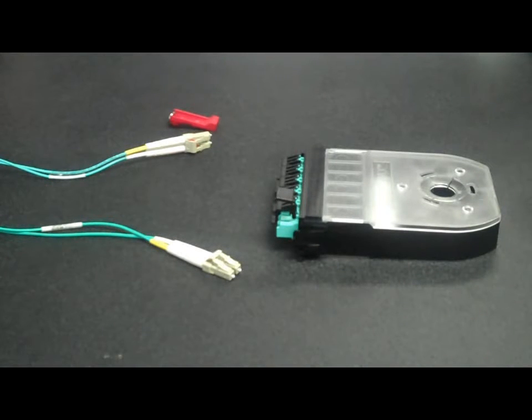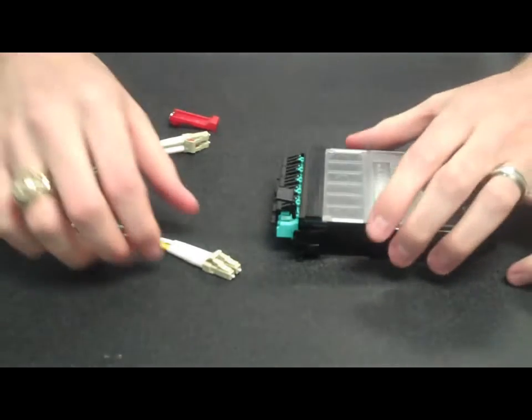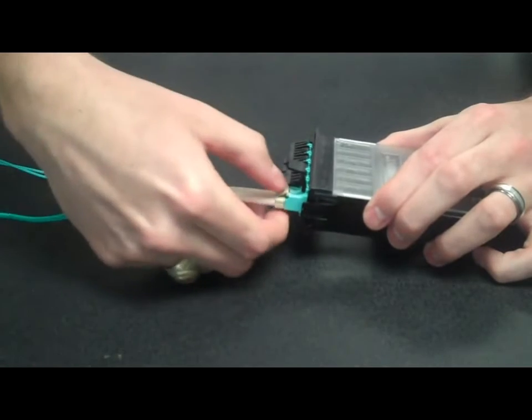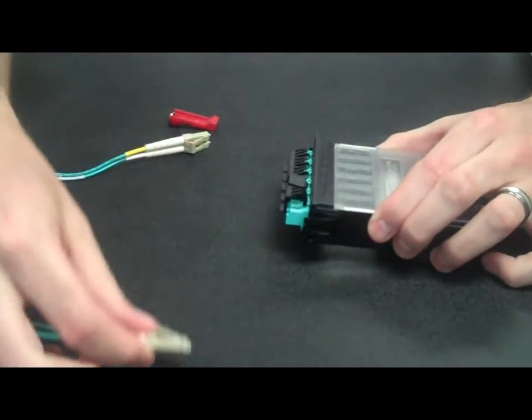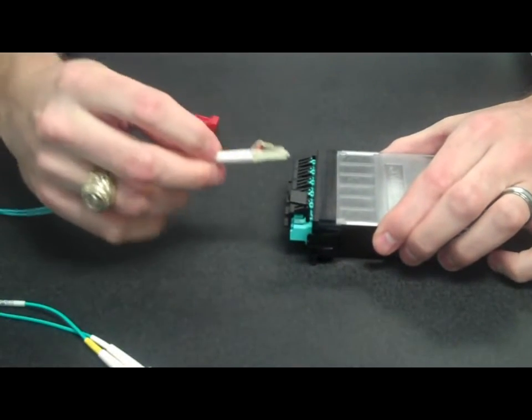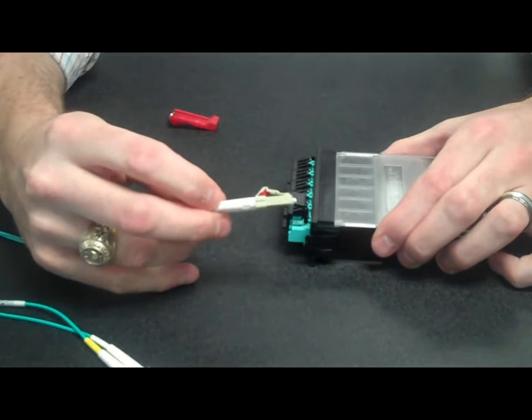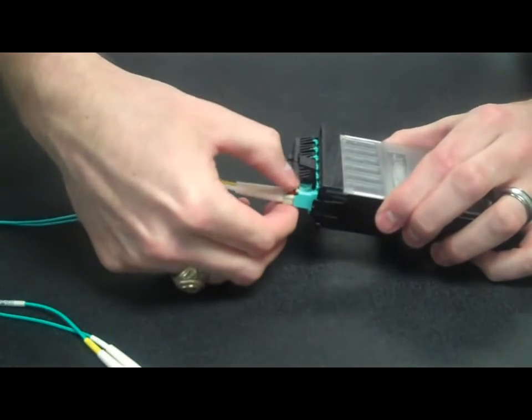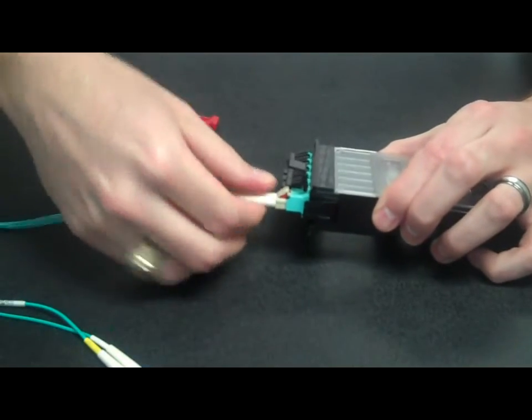This is a demonstration of our LC patch cord locking kit. Currently, patch cords go into the adapter and are unlatched by pressing down. With the new kit, there's a simple wedge between the latches. It allows for the same installation, but you can no longer press down on it to pull it out.